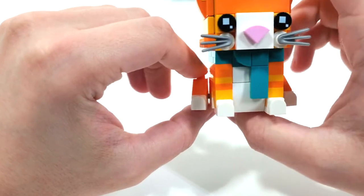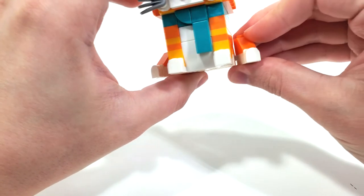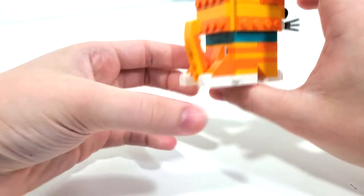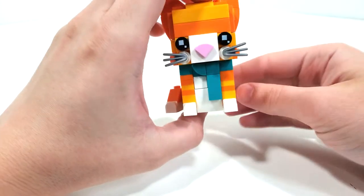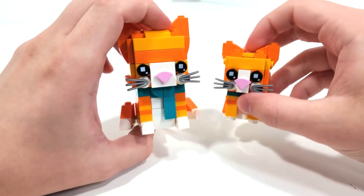The additional play feature is the ability to actually move the feet around to show it in a different position — you can have it sitting, or bring it all the way back and have it lying down doing some type of yoga pose. The color scheme is the same as the baby one, and it looks very nice to have both characters together.